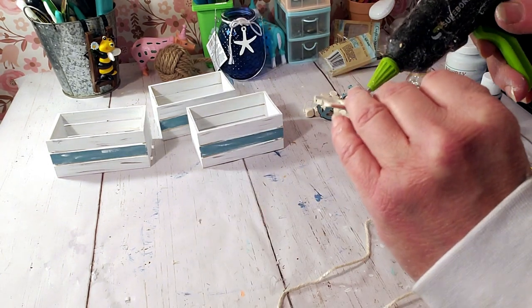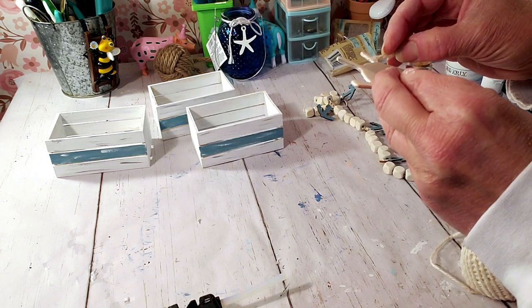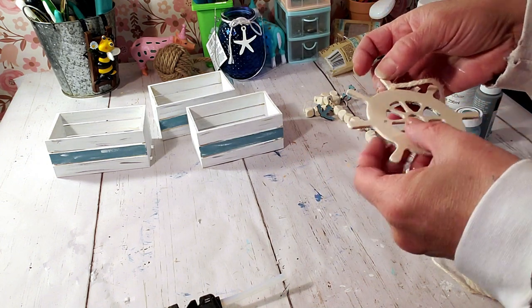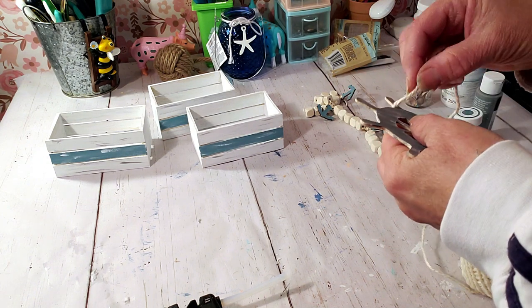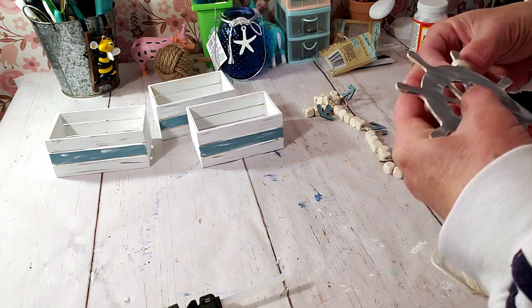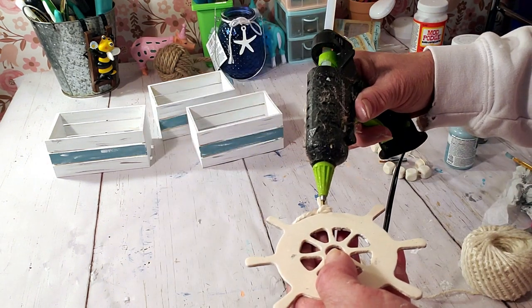I'm going to be using this white yarn — or actually string — I grabbed a bunch from Dollar Tree, they come in a pack. I went ahead and already painted it with the Elephant Gray and highlighted it with a little bit of the white chalk paint. Now I'm placing a little glue in the back, wrapping it around twice, and hot gluing it.